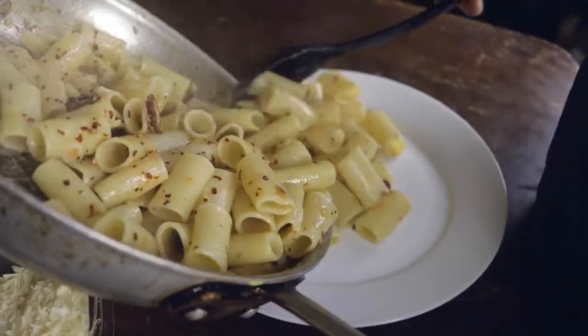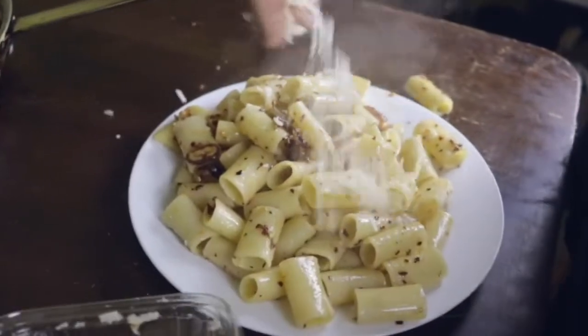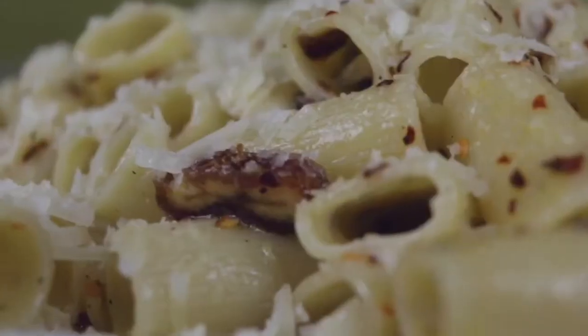My loyal followers, my dedicated students — if you're watching this, you are now an honorary member of The Worm Farm, which is what I'm naming my new fan club. Now get out there and spread some knowledge and enjoy some rigatoni.